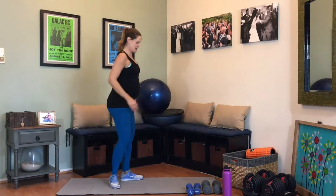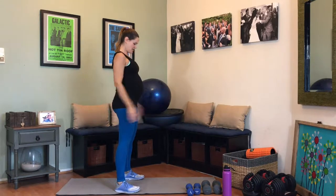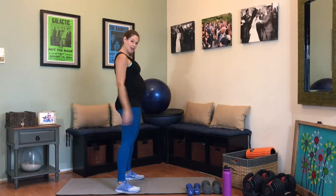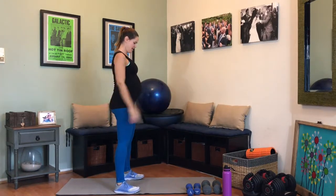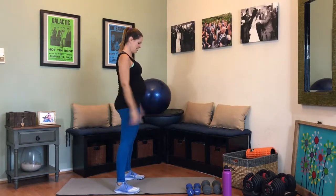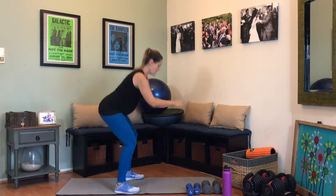Squatting down, squeeze up. Down and up. Try to get a little lower this time. Five, four, three, two, and one.